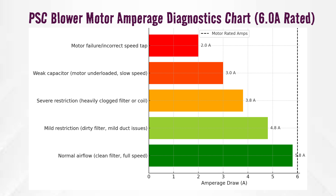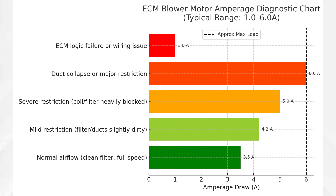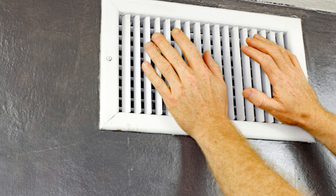I find the best method to check airflow is to check the amperage draw on the blower motor itself. Amperage readings on permanent split capacitor motors are pretty straightforward. If you have airflow restrictions, the motor is not going to be moving as much of a volume of air, so it's going to use less amperage — it's going to work less. ECM motors can be a little more complicated to interpret because they do compensate.